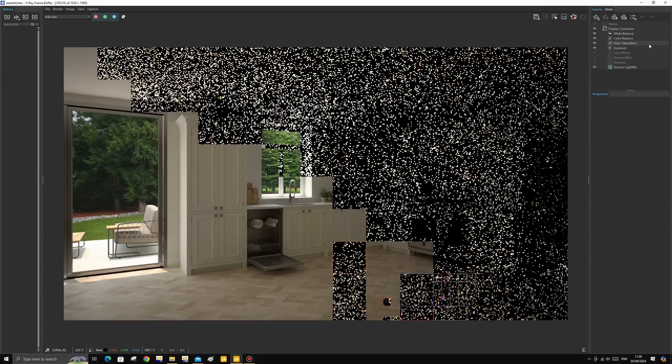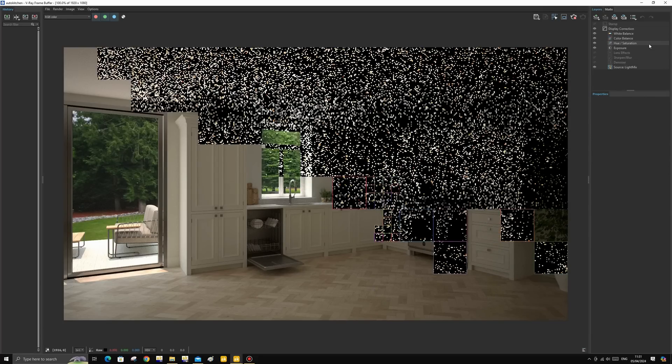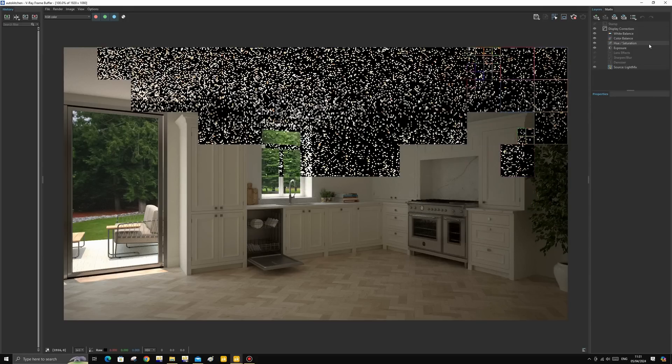Auto Kitchen can do lower quality renders in a matter of seconds, or much higher resolutions up to 12K depending on your computer. Thanks to the program using the NVIDIA graphics card, the processor is freed up to continue doing work on your computer while you wait. This is useful when making renders of higher resolutions or when we queue several renders in one go.